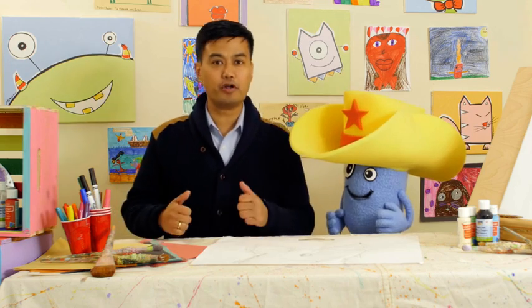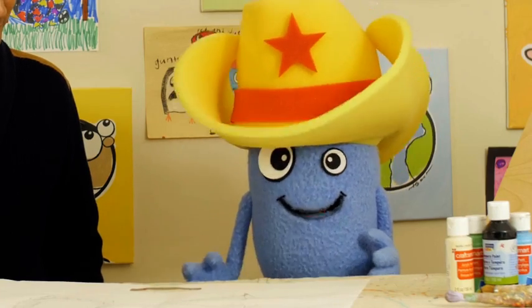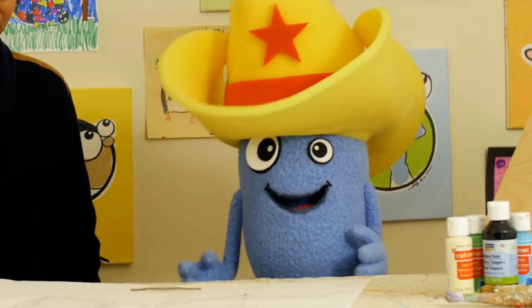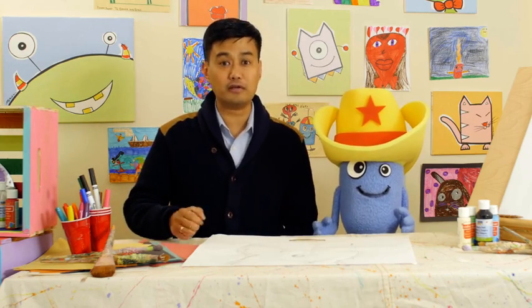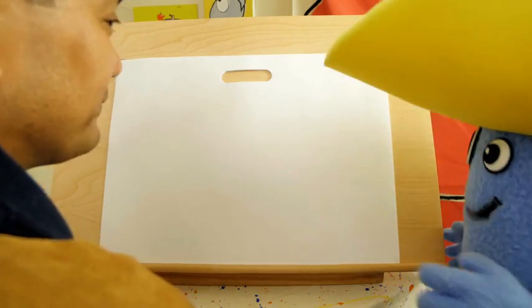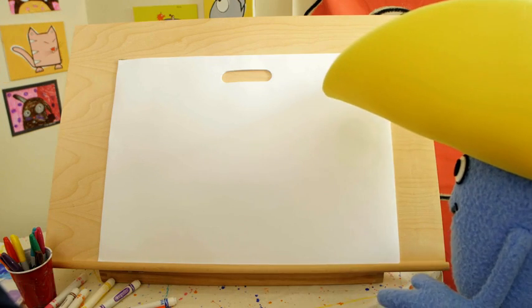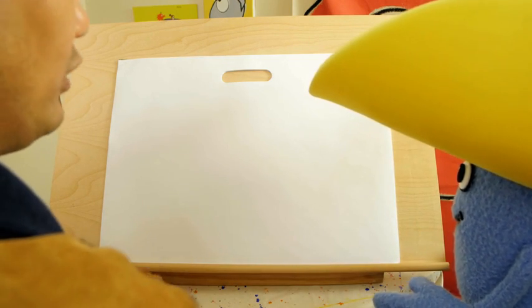Alright, we have our paper and our marker. What else do we need? Justice is permanent — don't erase. That's right, don't erase. Alright, let's get started. Are you ready to draw a wanted poster? So the first thing we need to draw is the head of the eraser.